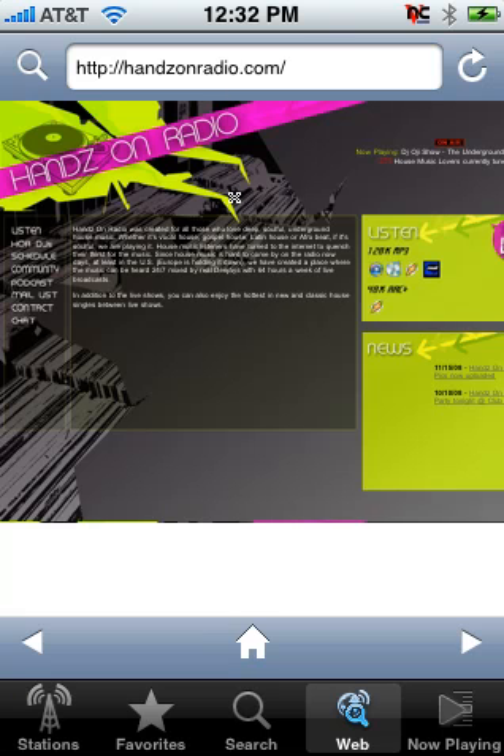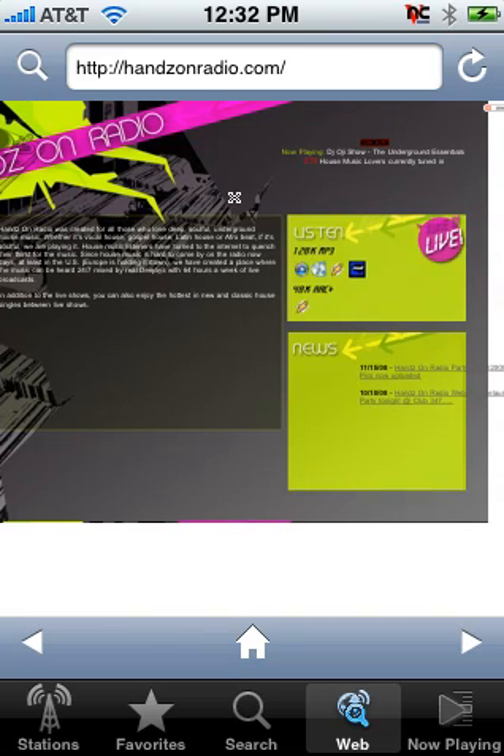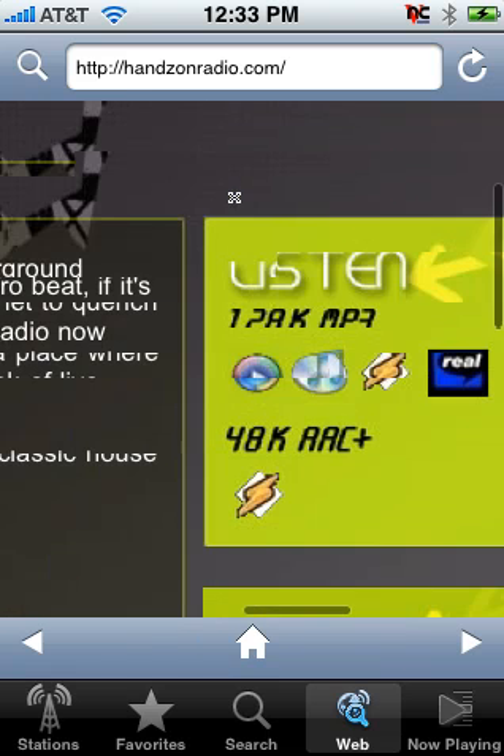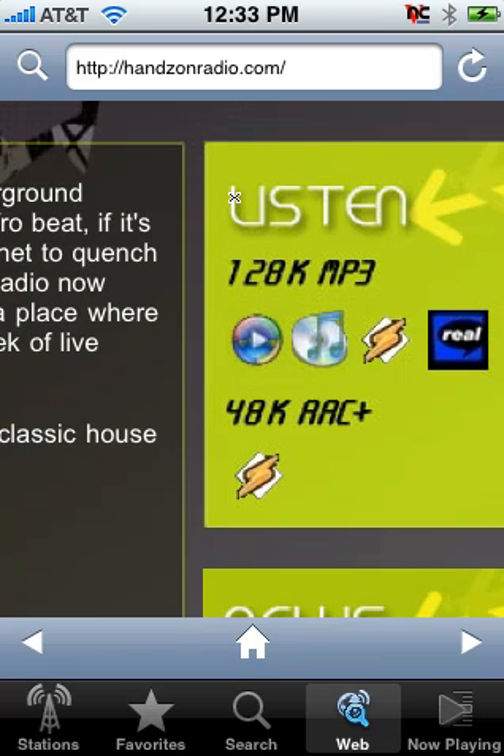So we're going to type in Hands-On Radio. Once you get to the homepage, you want to click on the 48k AAC plus stream, which is represented here by the WinAmp icon. Click that to launch the stream.